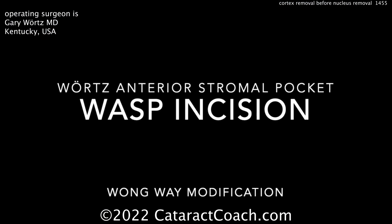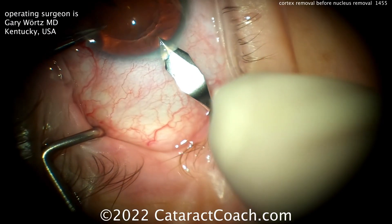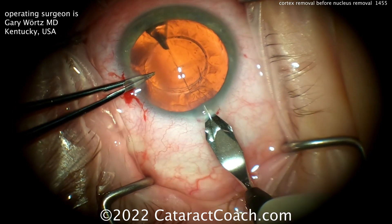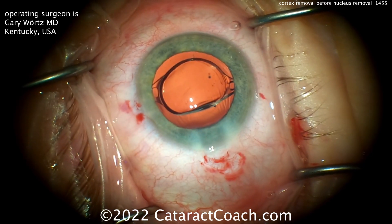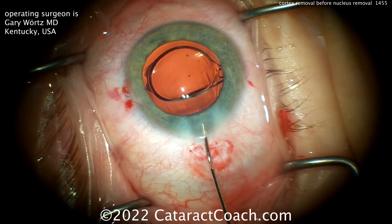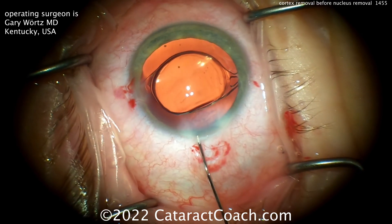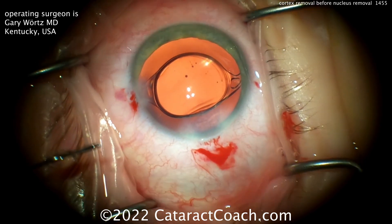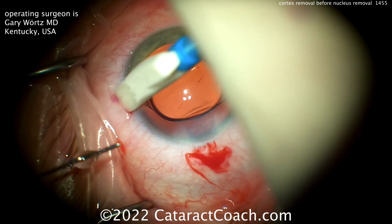This is the anterior stromal pocket incision — a Wong Wei modification. As you can see, I'm making my normal limbal incision, but before I take my knife out, I'm making a small anterior stromal pocket in the superior lip of the wound. When I go to close the incision, I'm just doing my stromal hydration into that pocket, and then in both corners of the incision. It creates a very strong seal without an epithelial defect, and I think it's the strongest seal I've ever experienced. I think you'll like it.